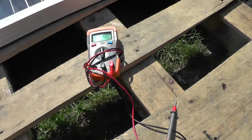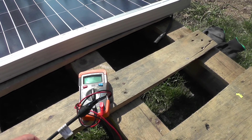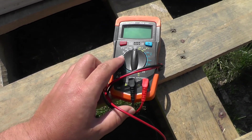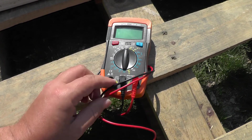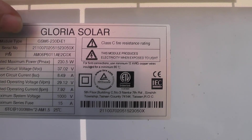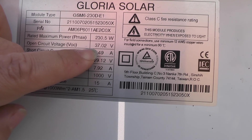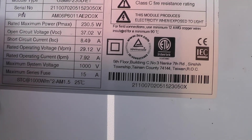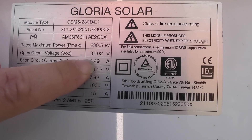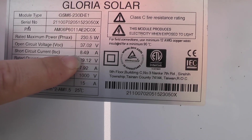Now I'm going to measure the voltage and amperage from this solar panel. I think I may have damaged my multimeter last time with my experiments, so I'll see if it measures something. This is a Gloria solar panel and it should have 37 volts open circuit and 8.5 amps short circuit. With this weather and this sun I should be able to measure about 35 volts and maybe 5 amps.